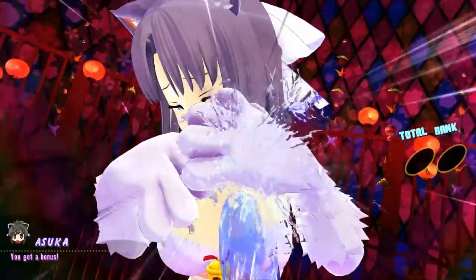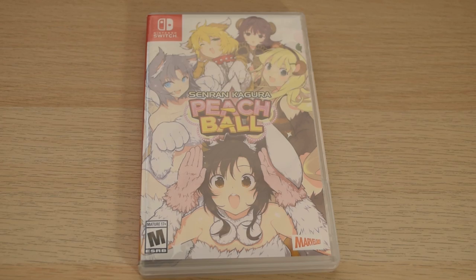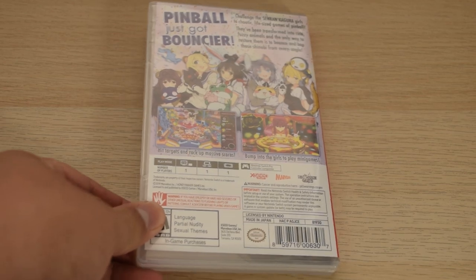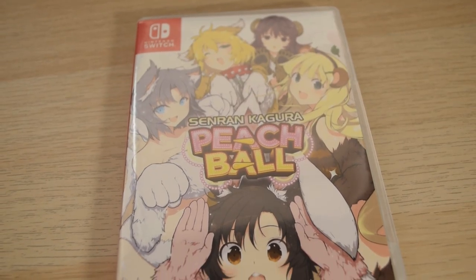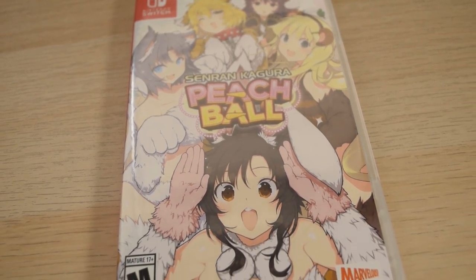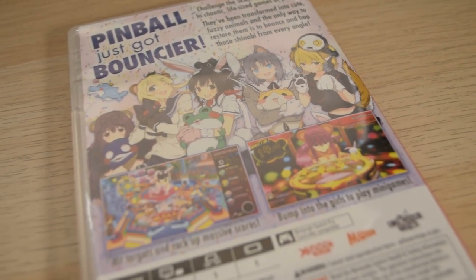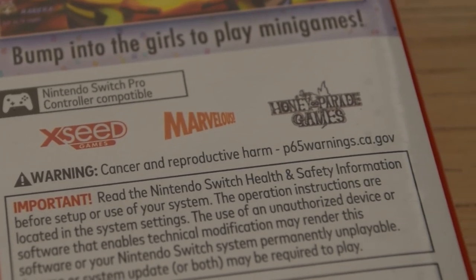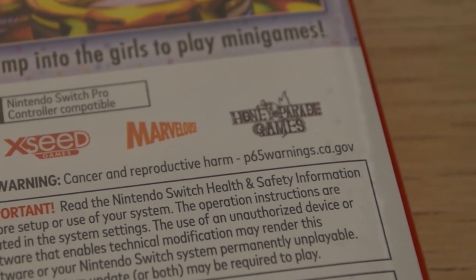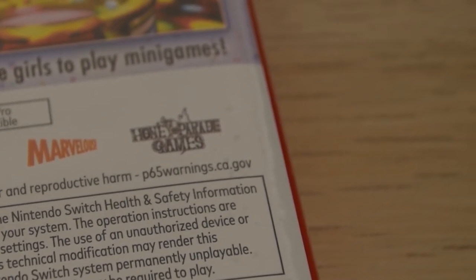But first, let's go over some of the basics and the fact that there's a physical release of this game. Here it is — it's a regular Switch case. It's nice that we get a physical release, especially because Reflections is a digital-only thing here in the West. Asuka's face is particularly funny on the cover. The back is alright too. It does say something I've never seen before: warning, cancer and reproductive harm, and then some California website. I know this California thing has existed forever, but I've never seen it on a Switch game before.